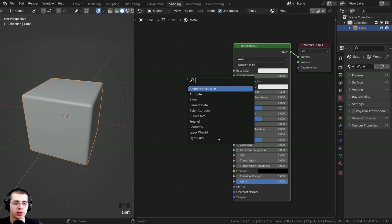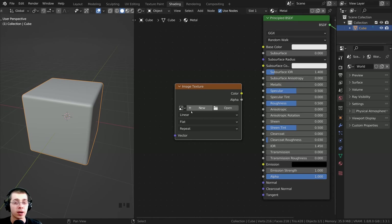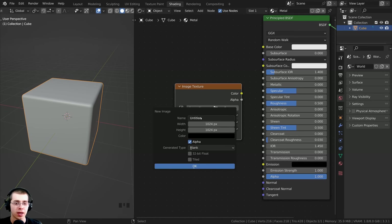We now need to create a new image texture that we can texture paint on for the metallic map. So I'm going to press Shift+A, go to search, and search for an image texture - let's drop it right down here. Then I want to create a new image to paint on, so let's click on new. I'll name this 'cube', and I want to use a 4K texture. I'll click and drag down to change both values at the same time and type in 4096 and hit Enter. That is the standard resolution for a 4K texture.